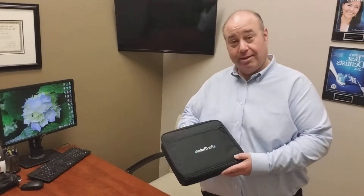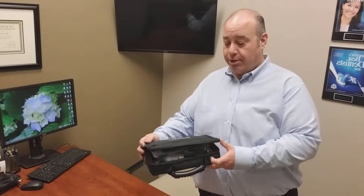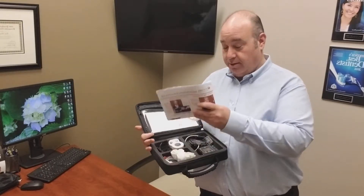Hi, I'm Dr. Brett Silverman of Advanced Cosmetic Family Dentistry in Alpharetta, Georgia. I'm here to tell you about our Bruxism Monitor. Everything you need comes included with instructions and all the parts. Some people like to see it, so that's why I'm making this video for you.